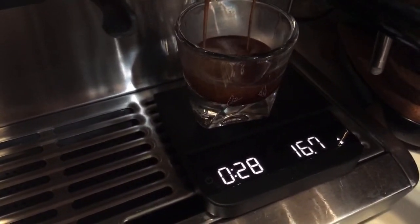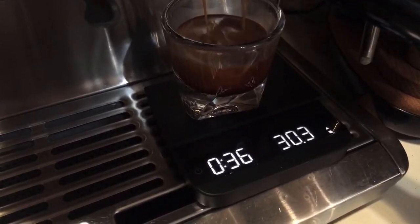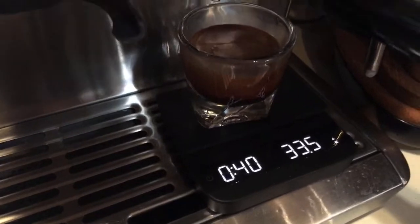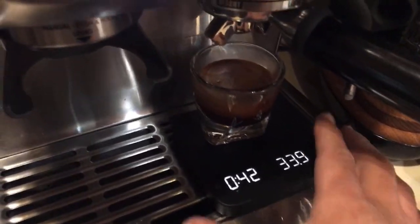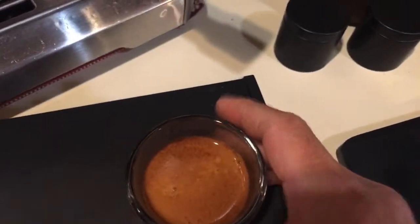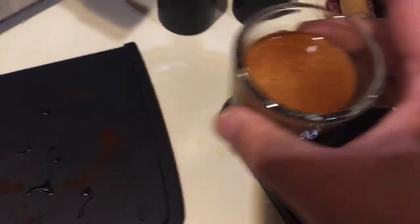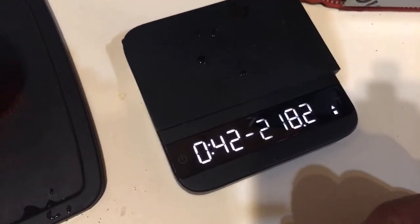I'm looking for around 33 to 34 grams. Now it actually timed out, which means the machine has an internally set volumetric that shuts off automatically after a certain time. It happened to stop when I reached about 33 grams — almost 34 grams there. That was my factory set. The problem with the factory set is you can get stuck prematurely — sometimes it stops at like 25 grams. I know some of you actually complain about that. Next I'm going to show you how to override that.